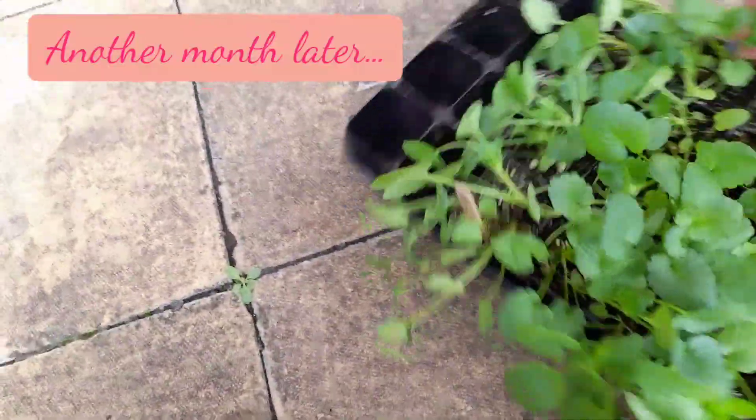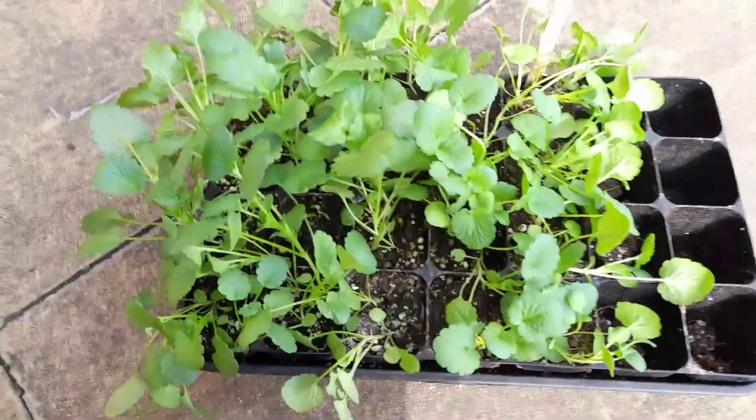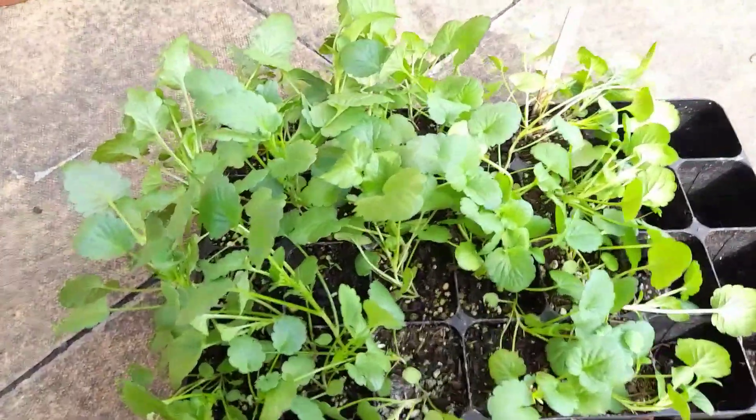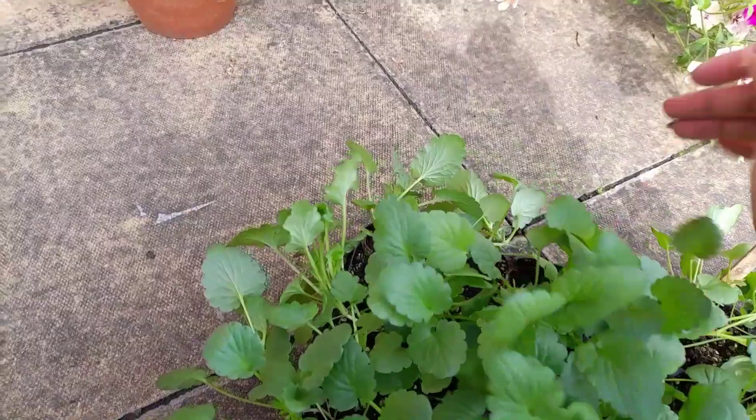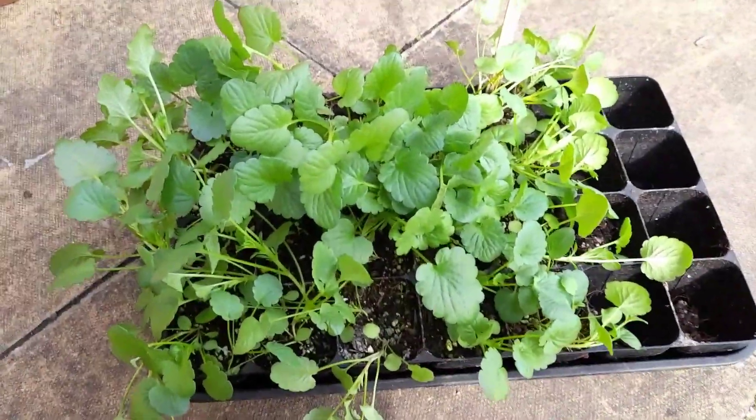And here is the tray probably about a month later. As you can see it's all got a bit out of hand — they've grown really well and the flowers are big. So what I'm going to do is actually start to put some out.